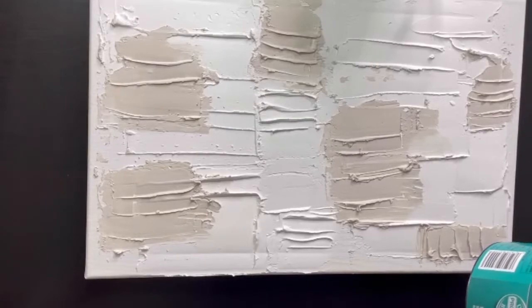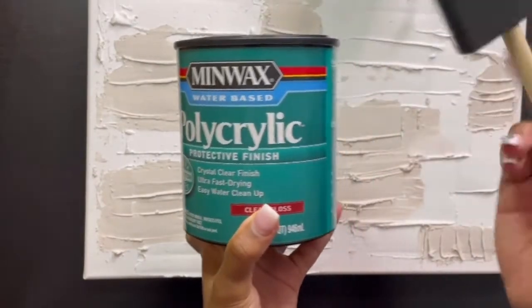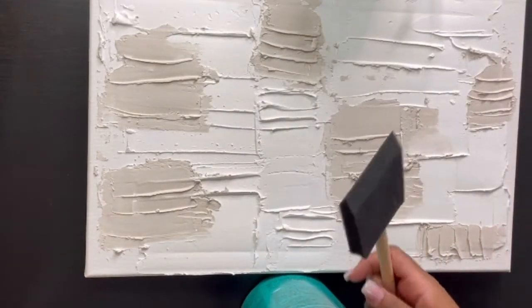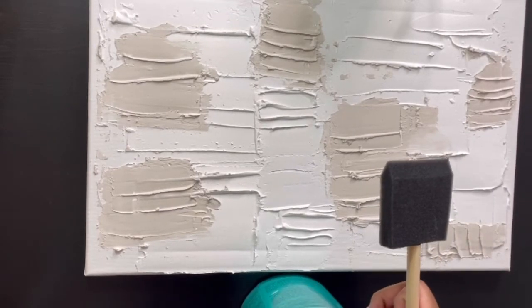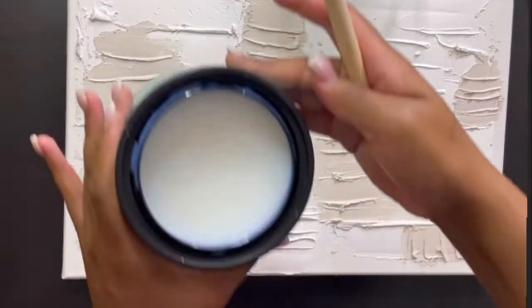Once I was finished with the spackling, I let it sit for about 20 minutes. Now I'm going to use this polycrylic protective finish and apply a clear gloss over top of the spackling. I really like this because it gives a little glow to accent points of your canvas, which is really cool.